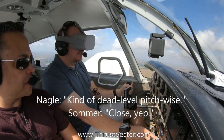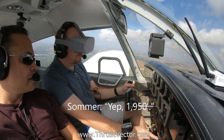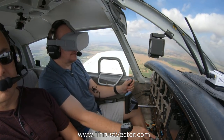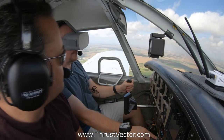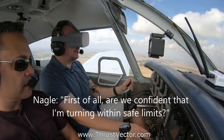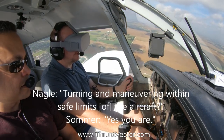About dead level pitch-wise — 1950 on the altimeter. I'm going to throttle back a little bit. The runway is out to my left, so we'll set up and do a low approach. First of all, are we confident that I am maneuvering within safe limits in the aircraft? Yes, you are.